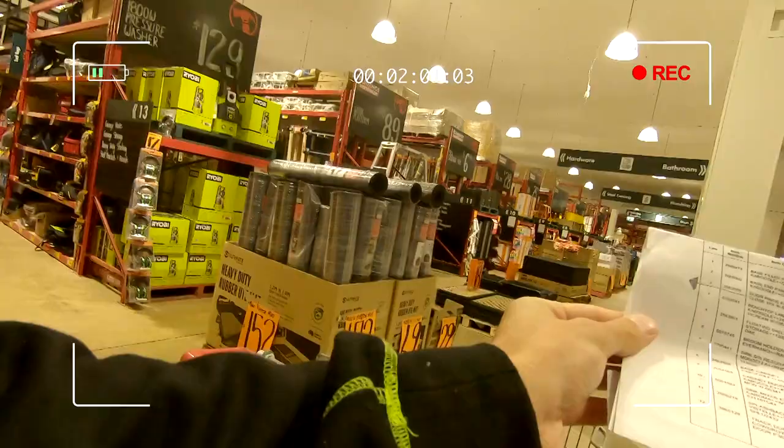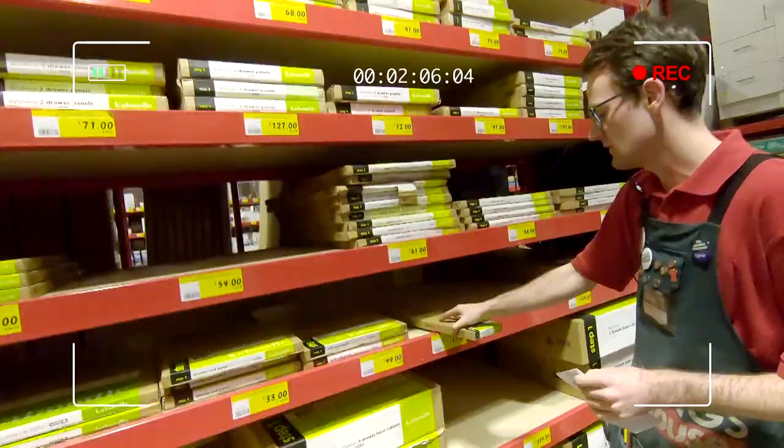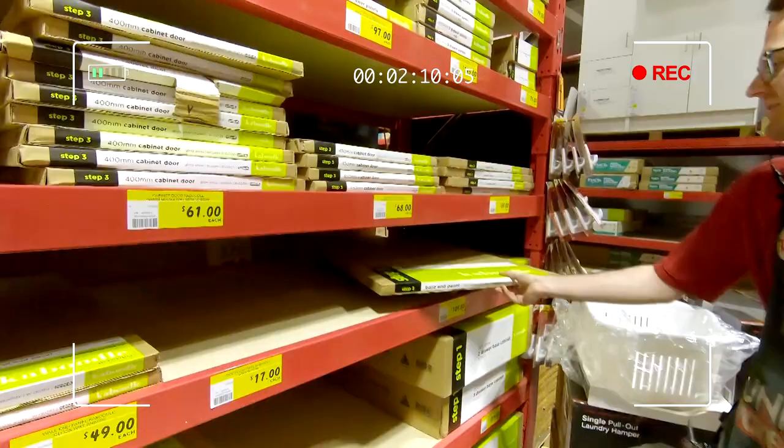Hey guys, down here at Bunnings Warehouse, we are doing a European laundry. Go inside and meet the team from Bunnings and get a few items off the list. We've got a little list of items here. I was wondering if you could give me a hand in finding a few. You've got a good selection of stuff. That's the first one, and then your base plate. That's this one. I'll carry that one for you.